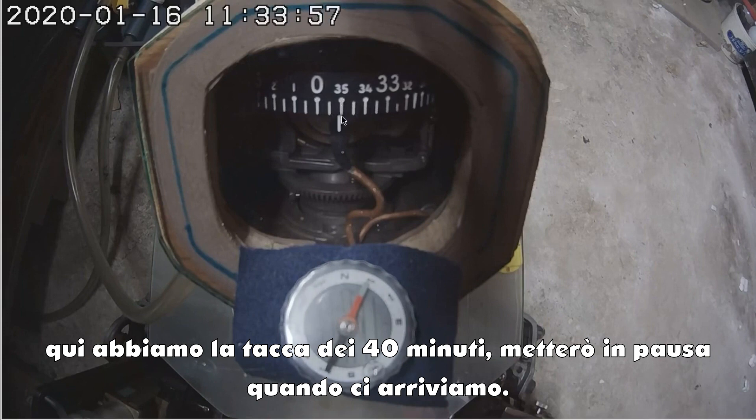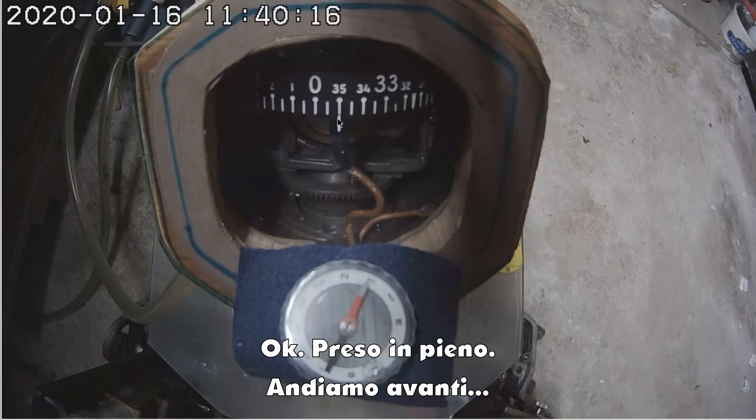This should be our 40-minute mark here. I'll pause it again when we get there. Okay, right on the money. Let's keep playing.